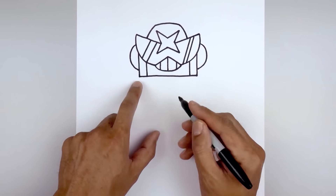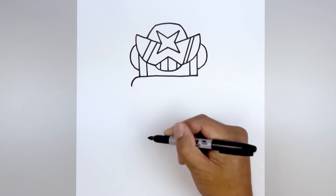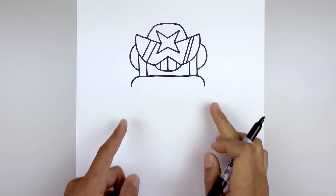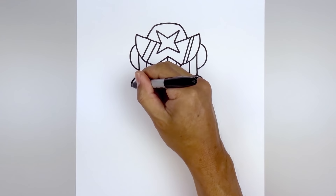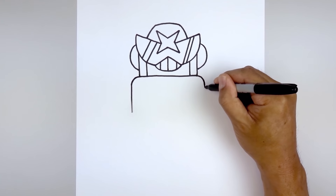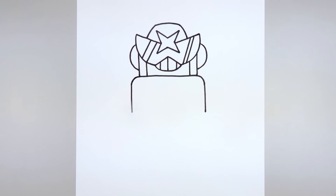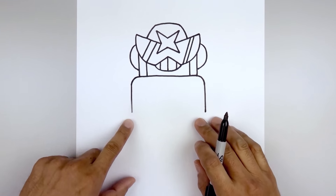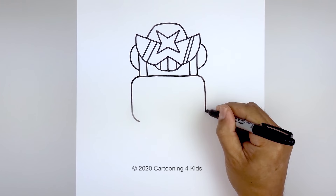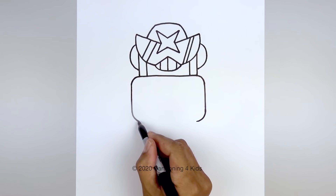Now let's move down and draw the body. Starting from the bottom corner on the left, we're gonna round this out, going out and hooking that down. Do the same thing on the right, going out and then down. And it'll come straight down the side of the body, pulling this down to right about there. Do the same thing on the right. And then round out the bottom corner of the body, starting back on the left — come down and pull that in. And then we'll connect the bottom with a straight line.